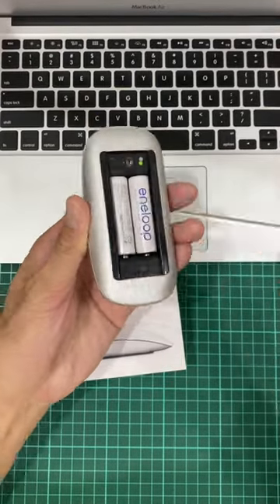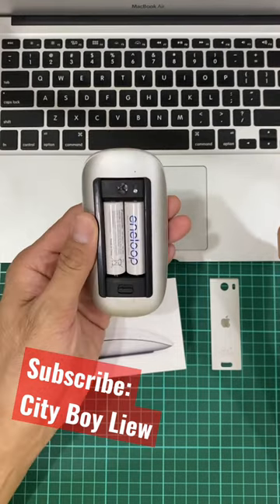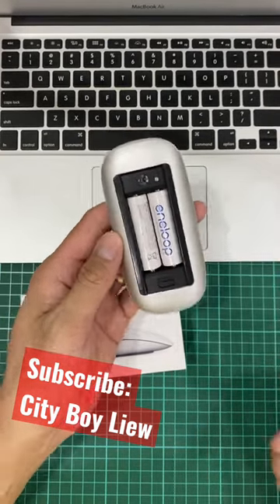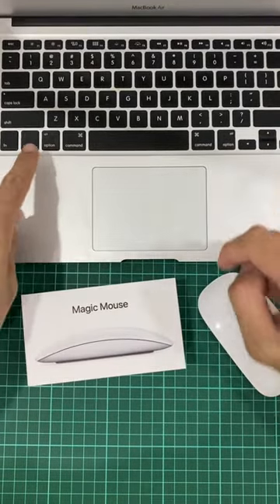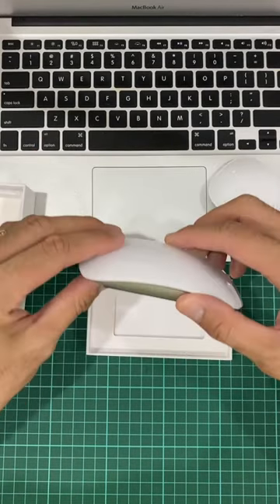The batteries started to get disconnected and gave me problems frequently, even with new batteries. I tried to reset the Bluetooth connection by pressing alternate and then clicking on the Bluetooth.